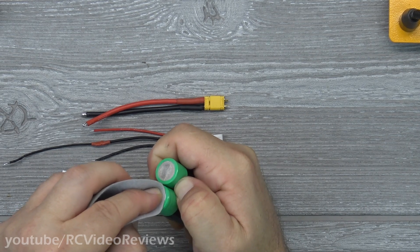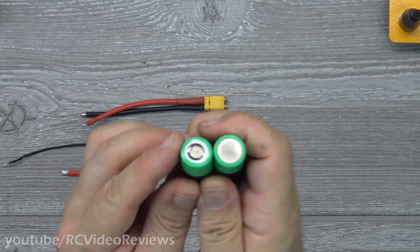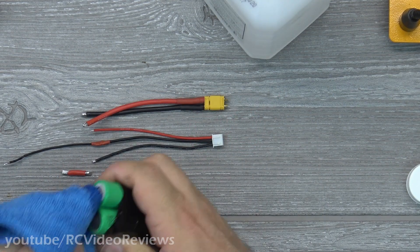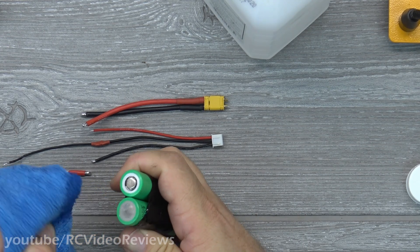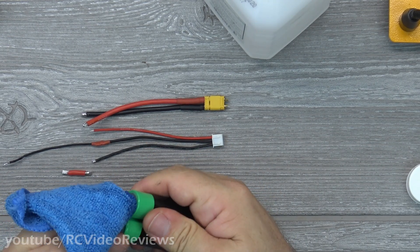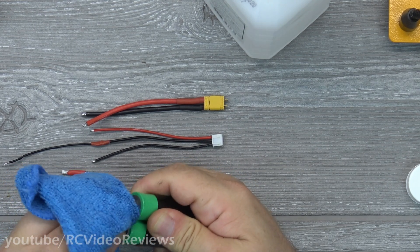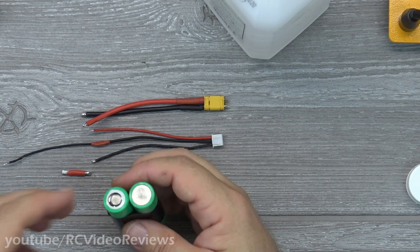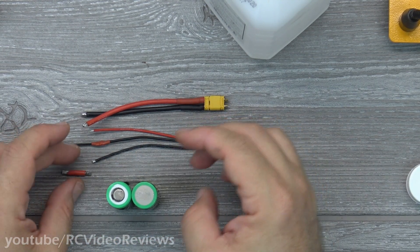The reason you want to scuff the surface is because you want that solder to soak in and have something to bite on. After you've scuffed them, give them a good wipe down with alcohol — we don't want anything to prohibit the solder from forming a nice bond on these cells. You need to scuff up all four terminals because we're going to be connecting to all four of them. With that done, it's time to solder.